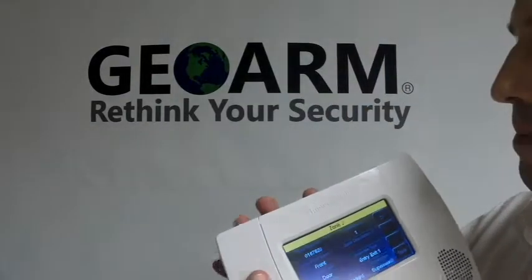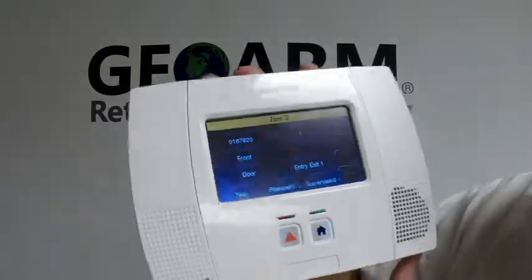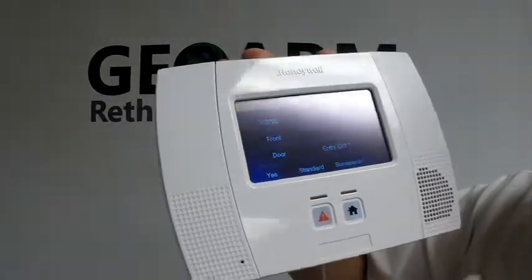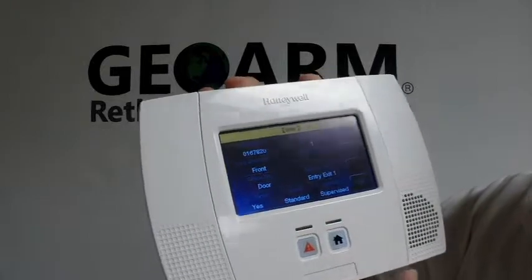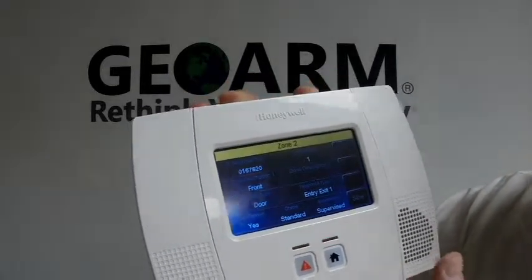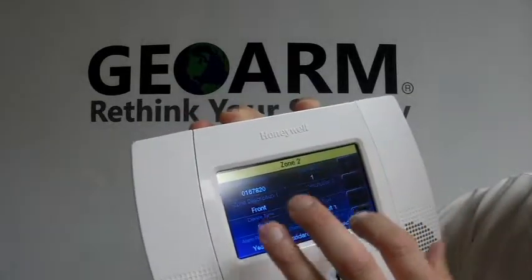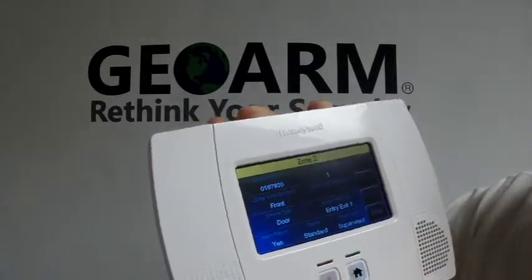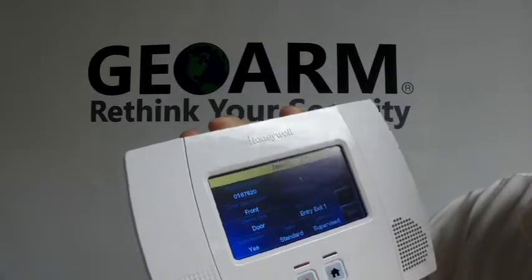Once you have your serial number entered, you want to set the loop number to the correct loop number. Depending on if you're using this for motion, high temp, low temp, or whatever you're going to be using it for, you'd have to look in your instruction manual to see what loop number to set it to. Also, those dip switches that I pointed out — those actually have to be positioned according to what you're going to program it for.